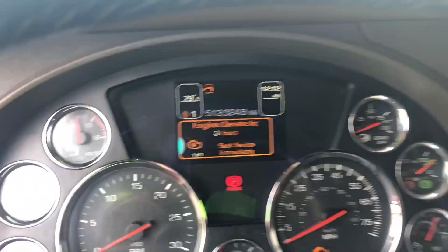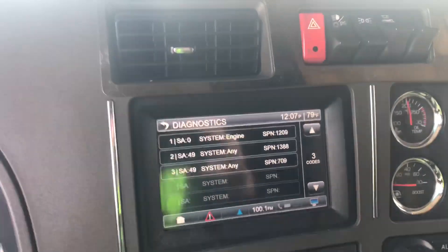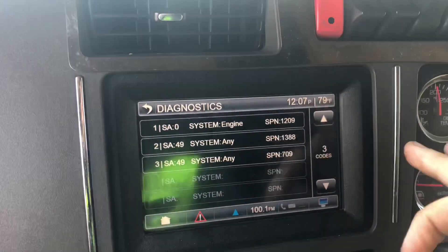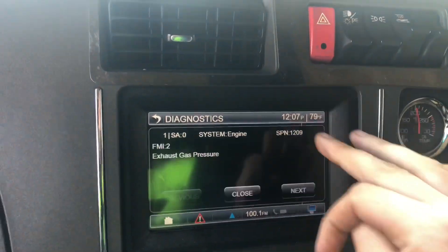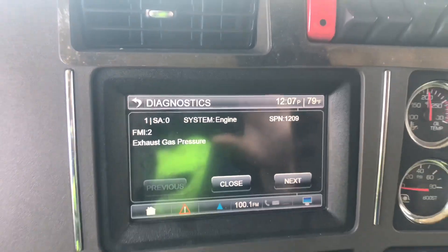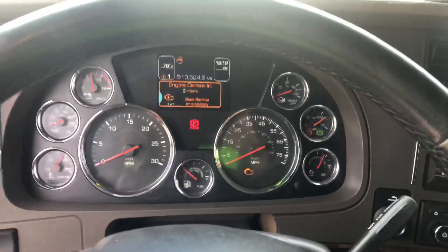I have a message on my screen — engine will derate in three hours. We can also see code SPN 1209, which means exhaust gas pressure sensor, so we need to replace it.